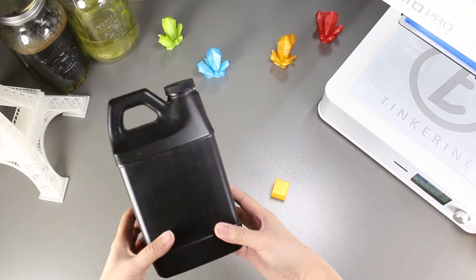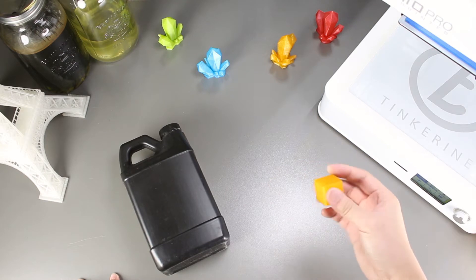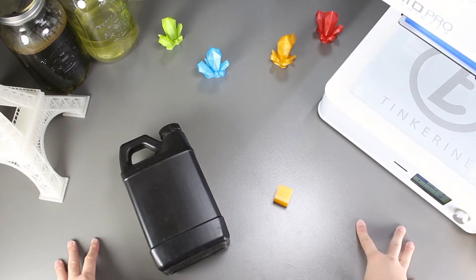Welcome to another episode of Tanquerian Experiments. Today we are going to try to do an experiment that shows bacteria breaking down PLA. PLA is biodegradable but we haven't really seen how it is broken down, and we are hoping this experiment will show it.